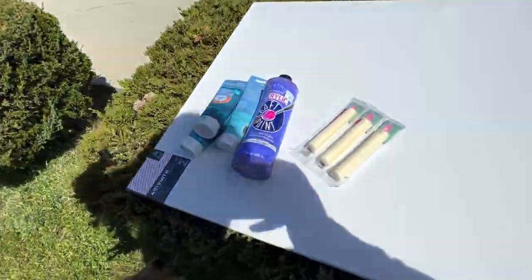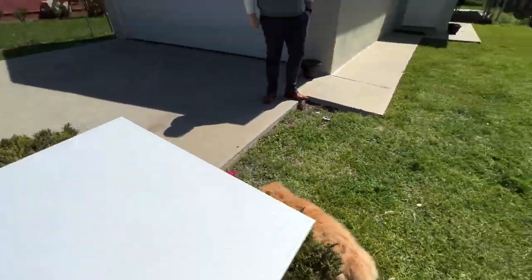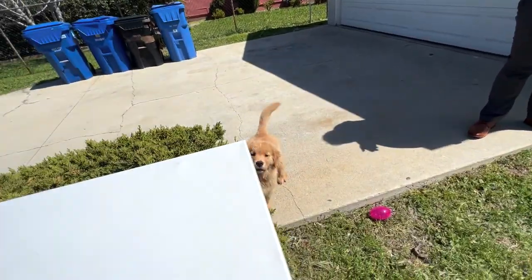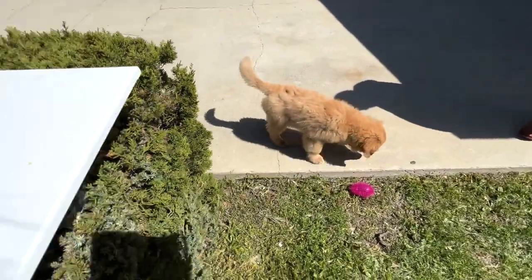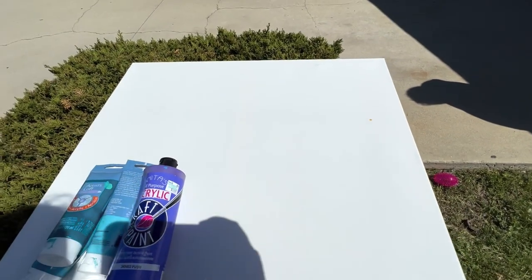All right everybody, today for Hanky's adventures, our little boy right here, our goldie boy, is gonna be making a paw painting. So we're gonna let him — look at him, he's so cute — we're gonna let him pick a couple colors, he's gonna make a painting. We need decorations for our house, let's do it.